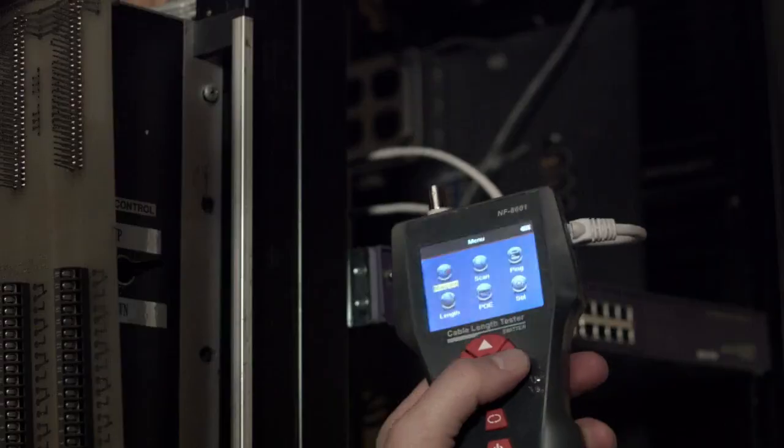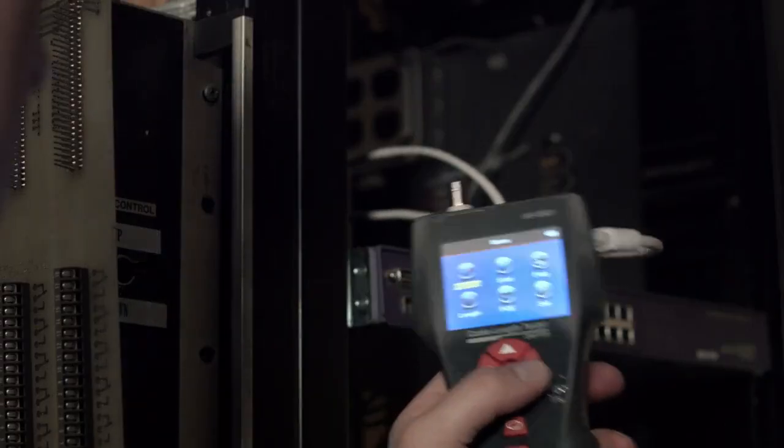We all know that there aren't three words strung together that stir the soul quite like 'rechargeable network tester.' What if I told you it had an LCD screen that's easy to read and it did a lot more than that?